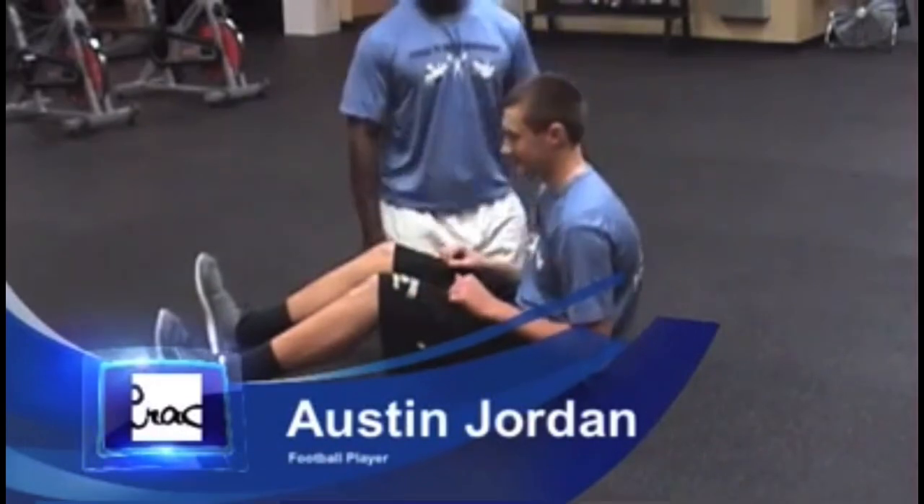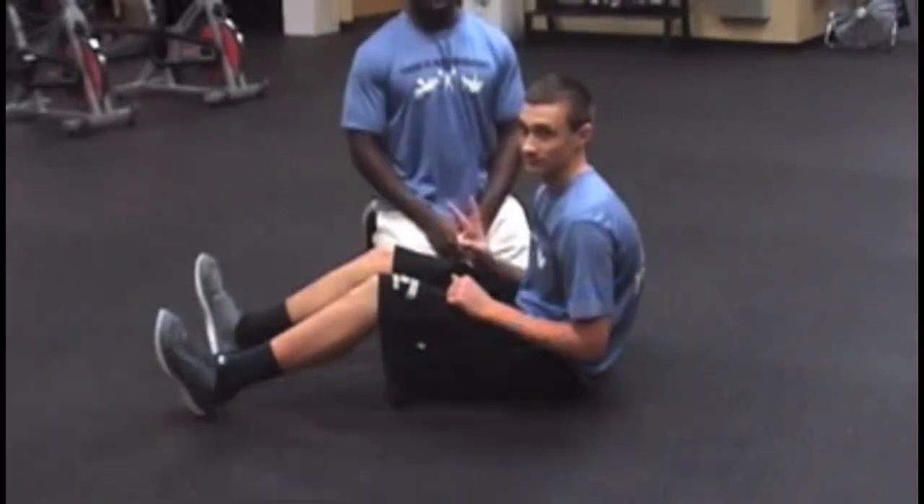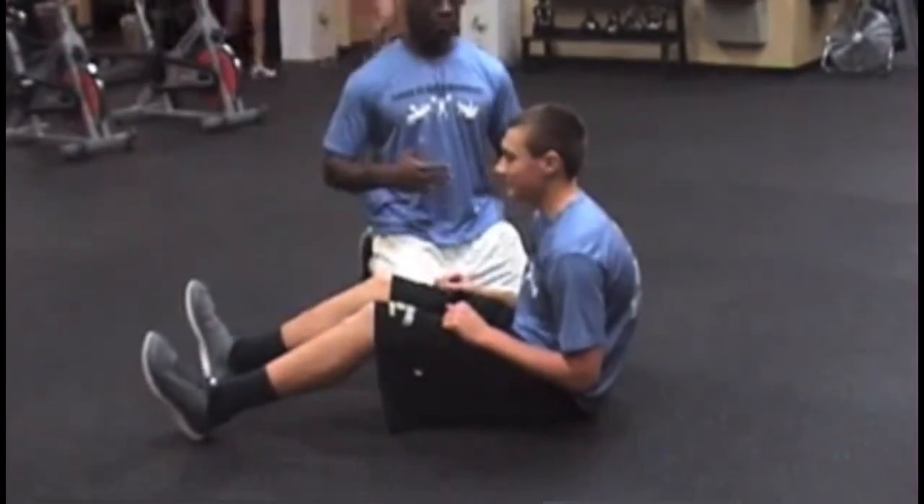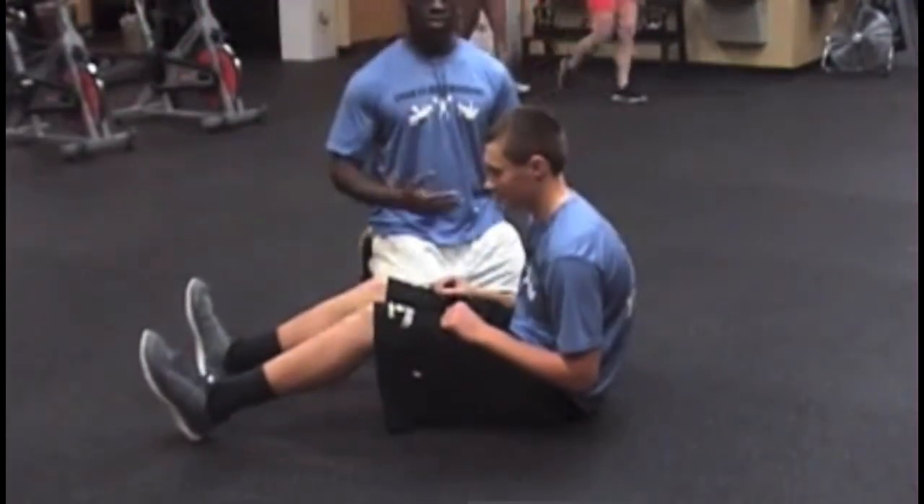We're back again. This is Austin Jordan. What we're going to do is show you guys how we do abs. Now, abs — for a lot of people, they say it wrecks your neck, wrecks your back.